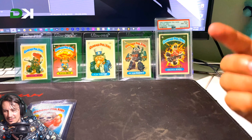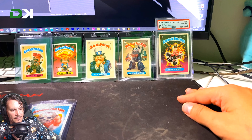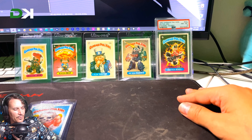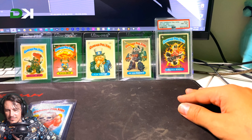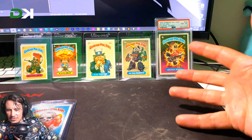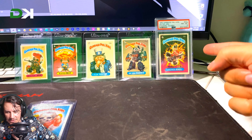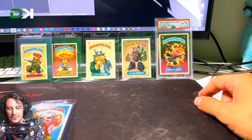The other two PSA cards I got aren't particularly special — just Hot Scott and Messy Tessie Prisms. I can't really put them up on display. They're not a monumental piece, but Jolted Joel is one of the main characters — one of the chase cards — so this one is definitely awesome.